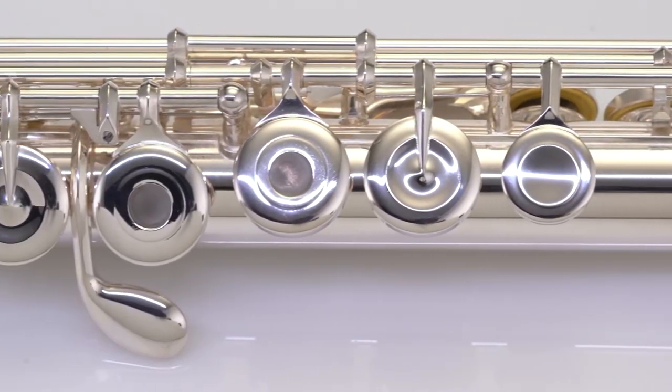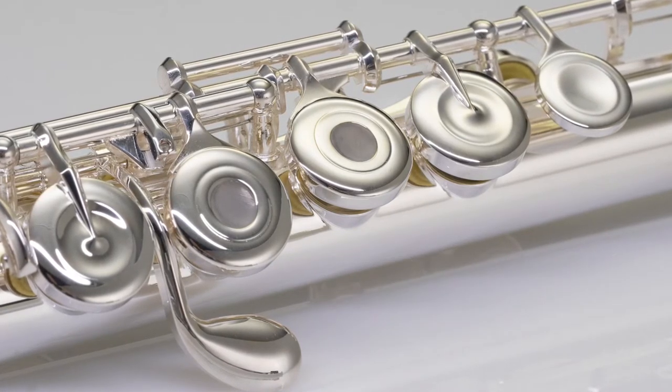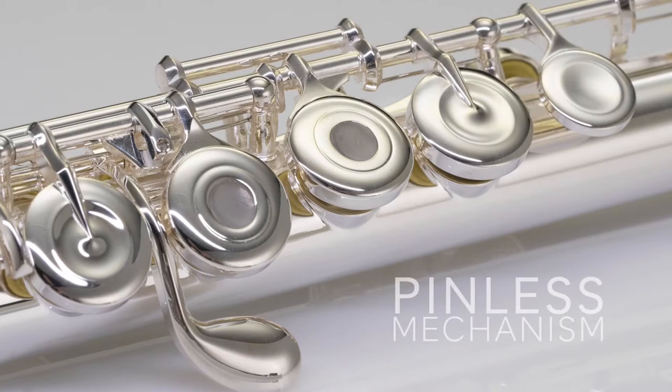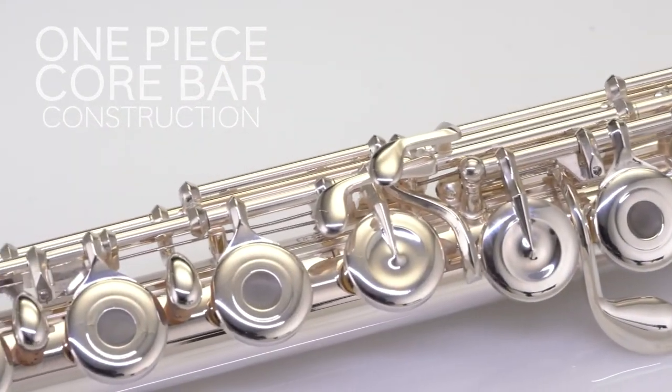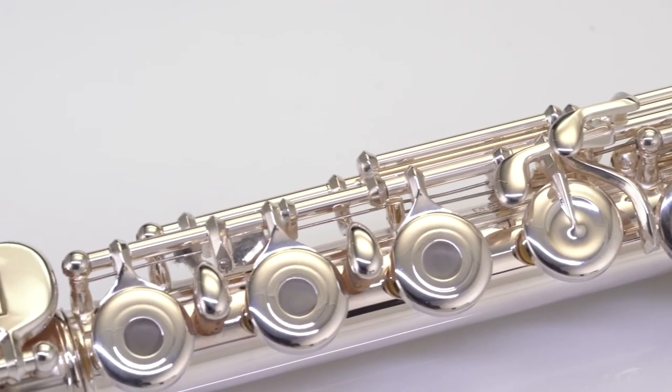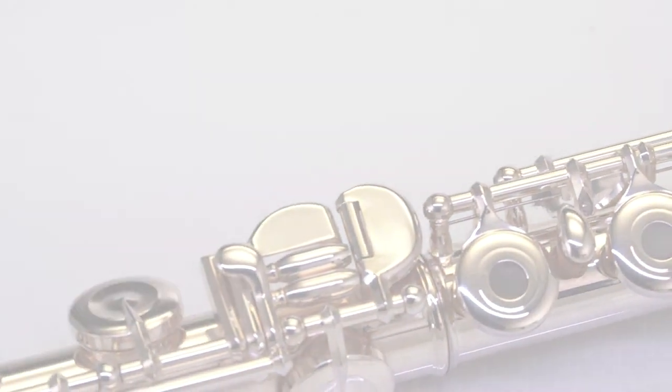Every Quants instrument has French pointed arms, once considered solely the domain of handmade flutes, along with the Pearl pinless mechanism and one-piece core bar construction. The ingenious yet simple design gives all players an exceptionally efficient and dependable mechanism.